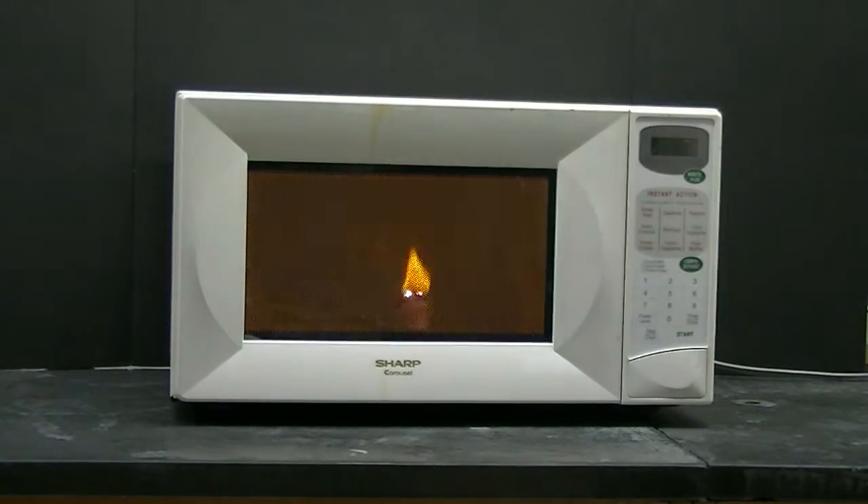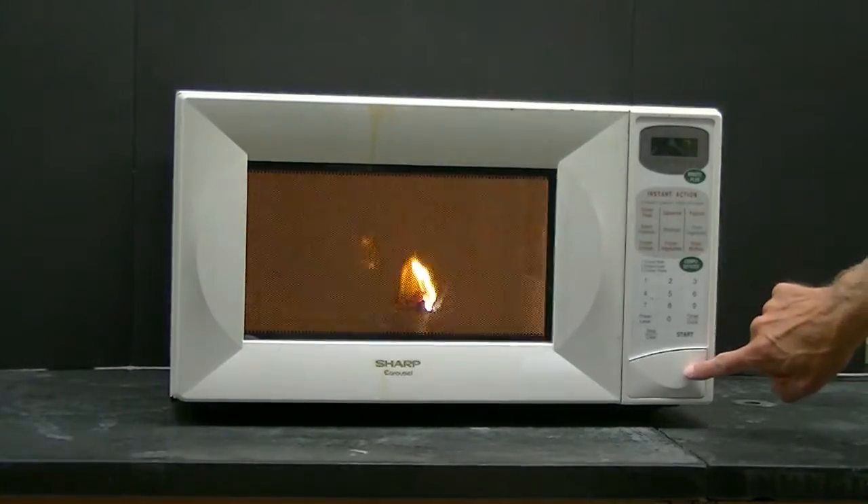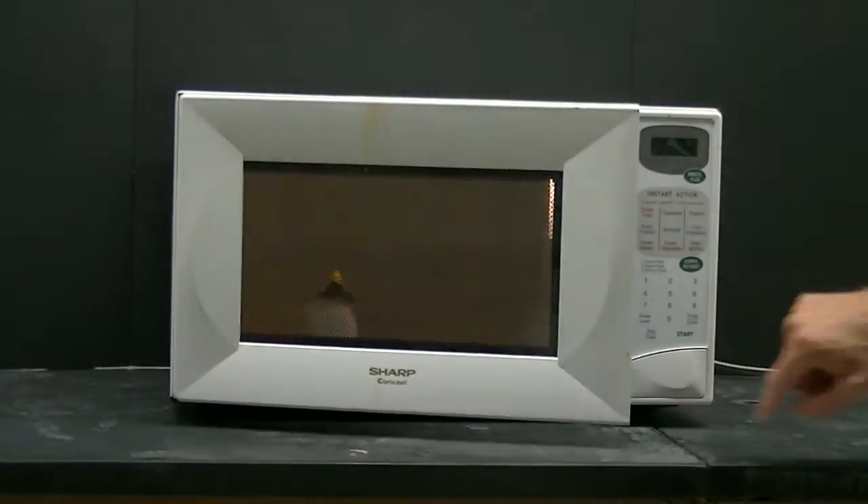Oh wow, that's really neat. But how does it work?